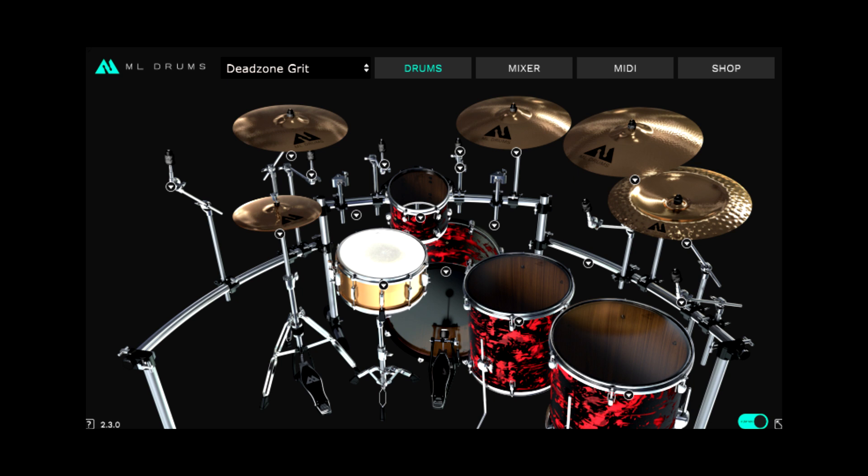Describing the sound of drums is like describing the differences between chocolate — it's almost impossible to relay with words. I could liken them to a certain band, album or song, but again, it's best if you just hear the kit. So here's some presets for Grit.